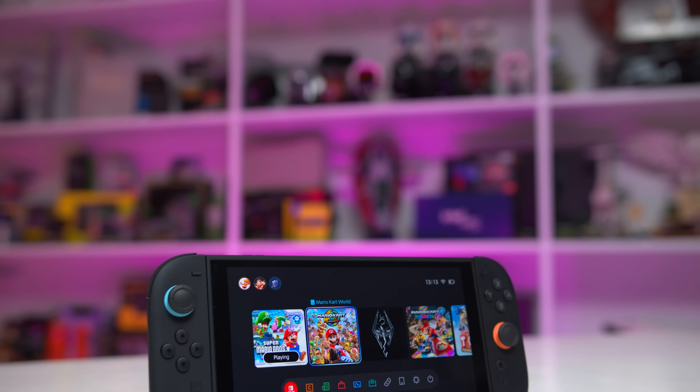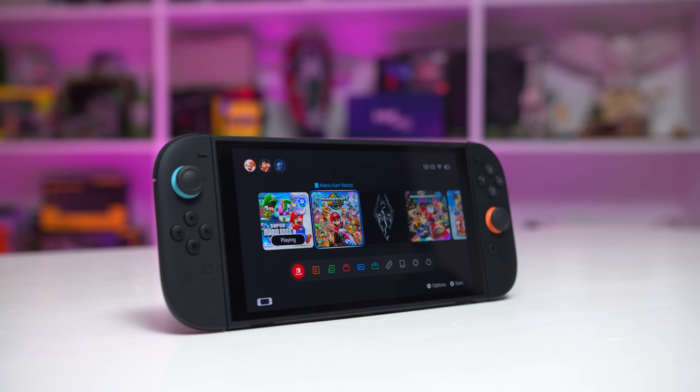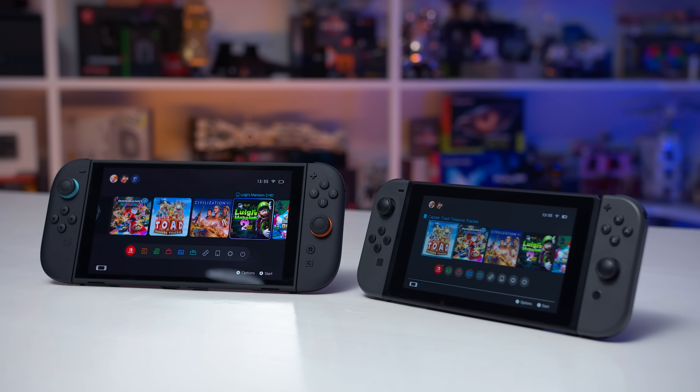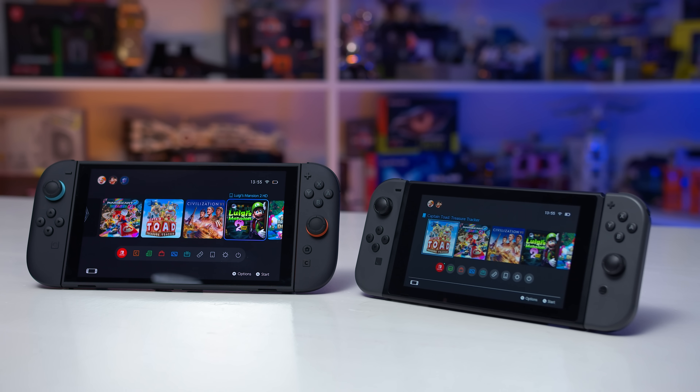The Steam Deck OLED has a 7.4-inch 1280x800 90Hz OLED and retails for US$550 — $100 more than the Switch 2 — so a relatively mainstream OLED handheld costs more for a higher quality display. In an ideal world Nintendo would have used an OLED of similar size and resolution for the Switch 2. I suspect down the line they will release a refreshed Switch 2 with an OLED panel, and that sort of thing kind of sucks — you really shouldn't have to buy two consoles just to get a better display later.